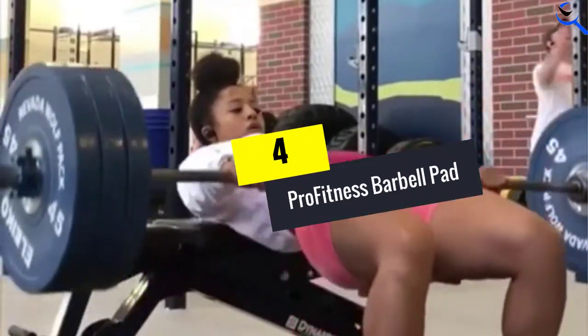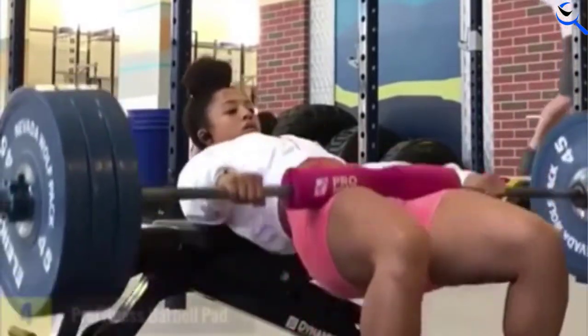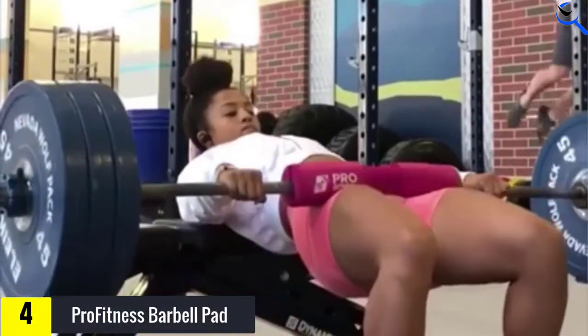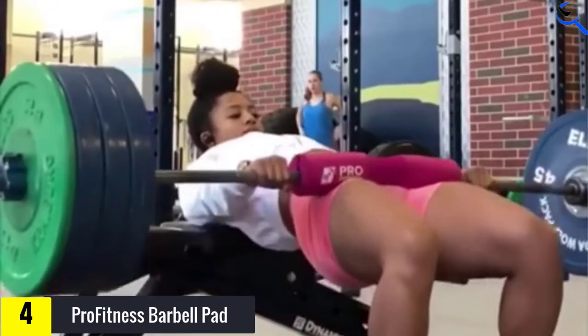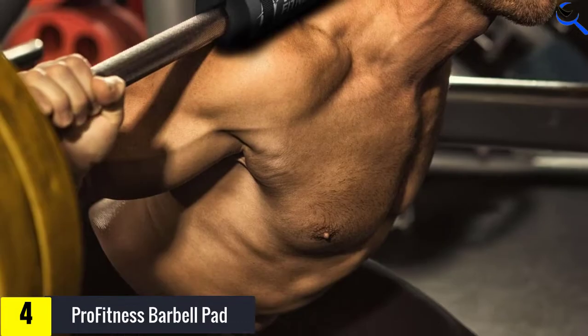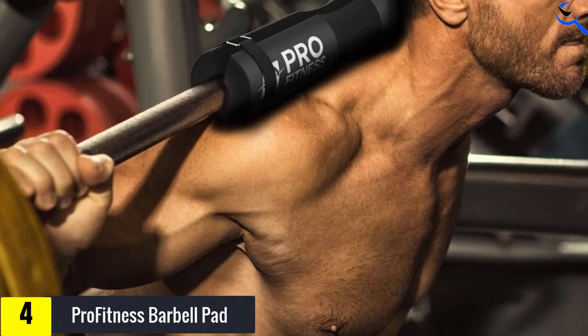Moving on at number 4, we have the Pro Fitness Barbell Pad. A grippy surface on this barbell pad means it won't move around while you're moving up and down through hip thrusts and more. The straps also help to keep the pad steady as you go, while the high-density foam keeps it comfortable against your skin.